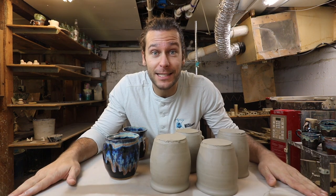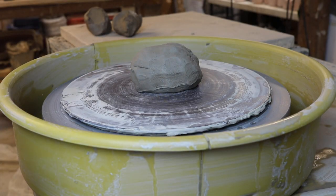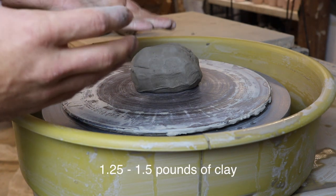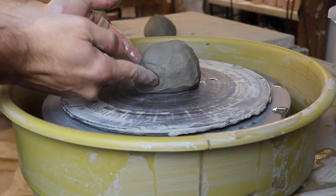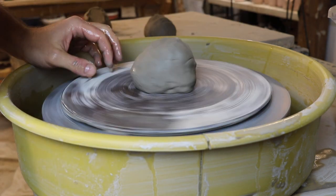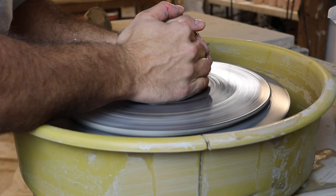We're gonna get on the wheel. We start with anywhere from one and a quarter pounds to about one and a half pounds — a little bit more than you would normally have for a mug. Basically we just want to throw that shape where it's pretty tall, gets a little wider, and then kind of comes in from the outside.